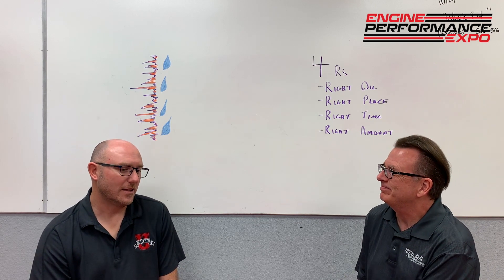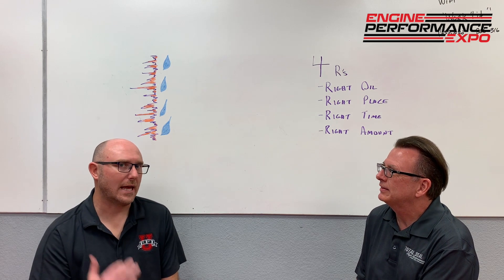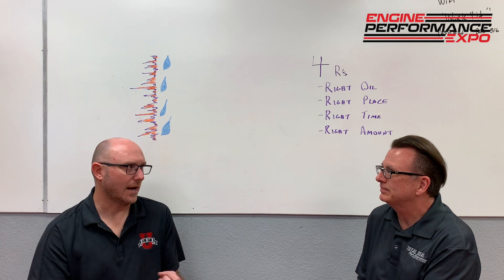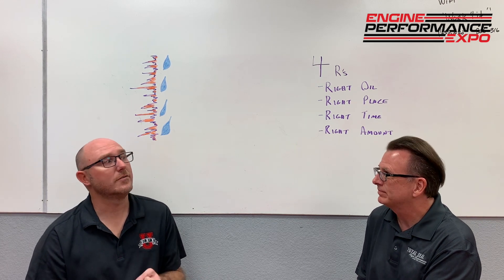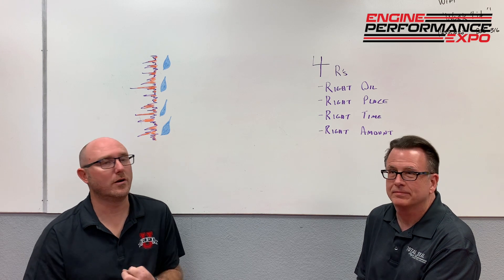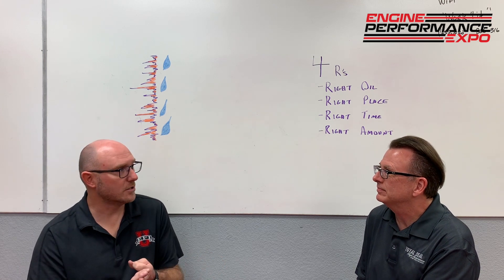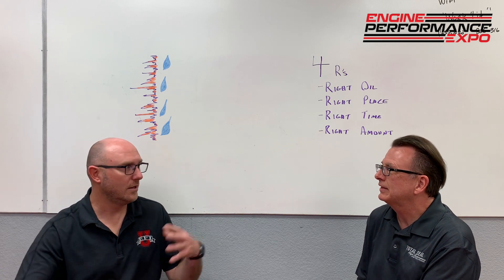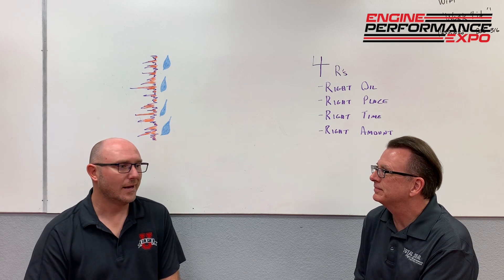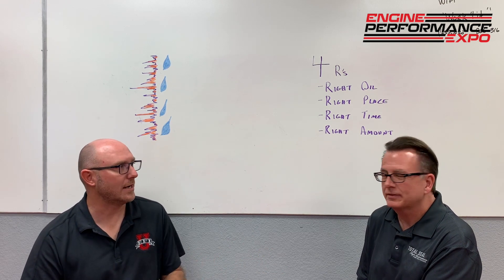So obviously there's a lot more we could add, but that hits the high points: you've got to have break-in oil that's designed to let those parts seat; you've got to have a tune-up that doesn't wash or dilute that oil off the cylinder wall; you've got to have good cylinder pressure and vary the RPMs so that the pieces that need to be rubbing together are rubbing together. Then look for the signs that it's broken in and ready to go.